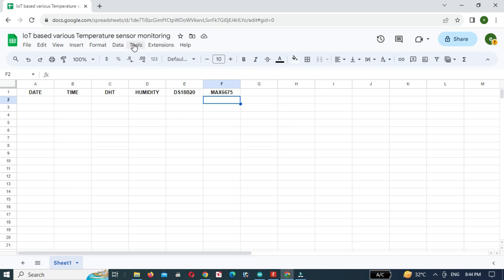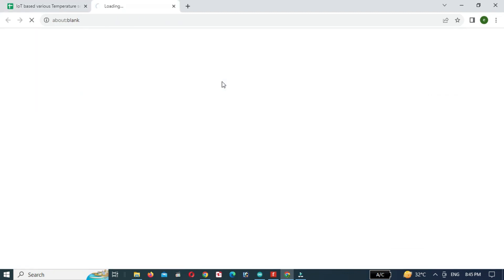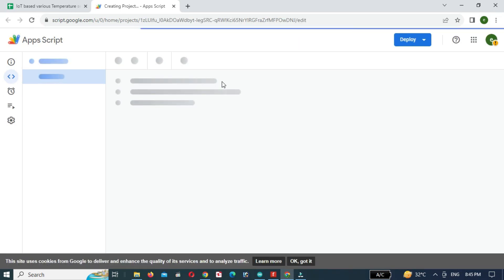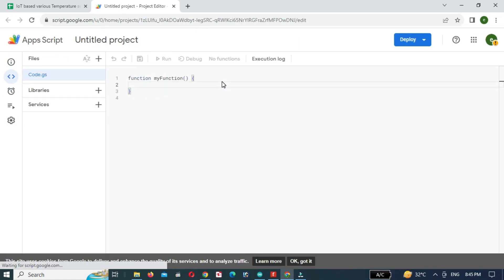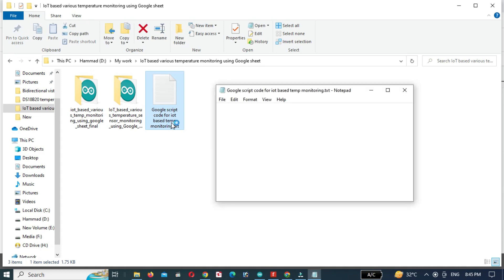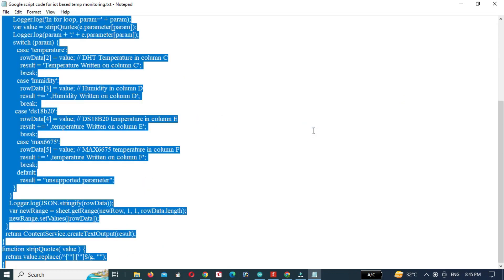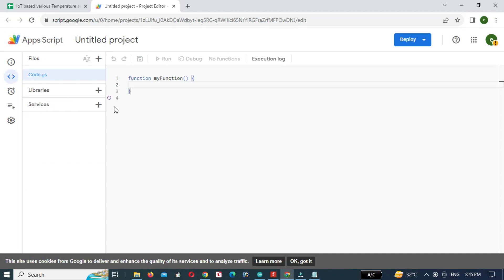Then we will click on Extensions and click on Apps Script. After opening the Apps Script, copy the following code and paste it.